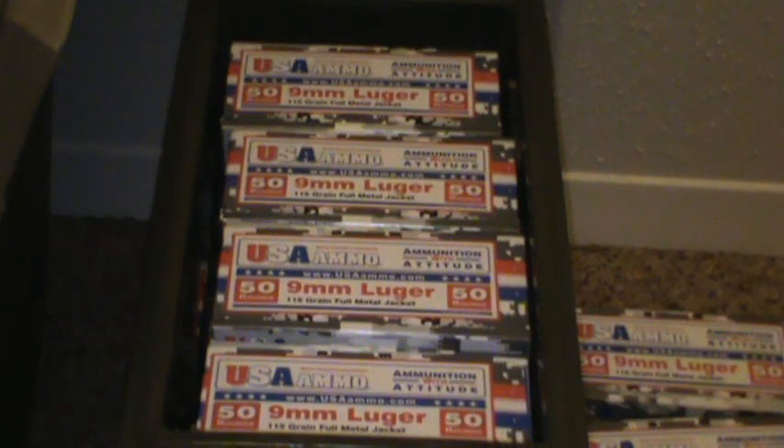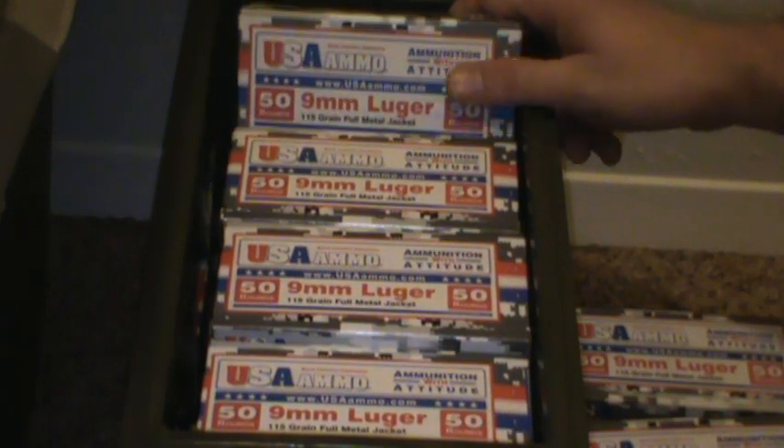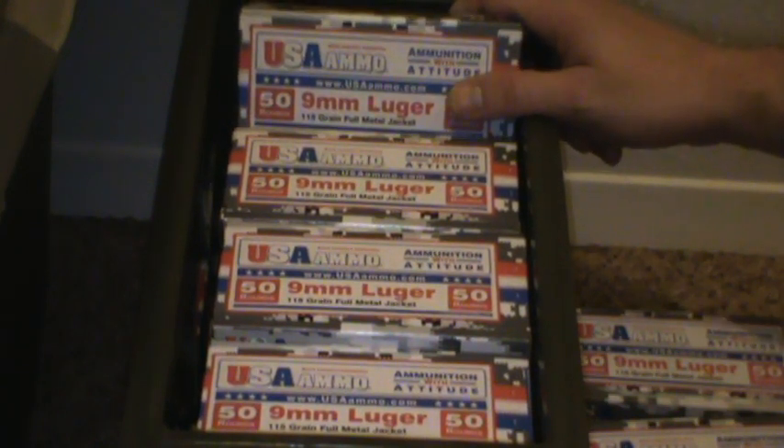Hey guys, Fumaster Chew here. I've been seeing a lot of stuff — people talking about ammunition and prices and availability. I know most of that has kind of slowed down a little bit. Before, you couldn't really find ammo anywhere. I know I was having a hard time. I found some at Walmart, but that was hit and miss.